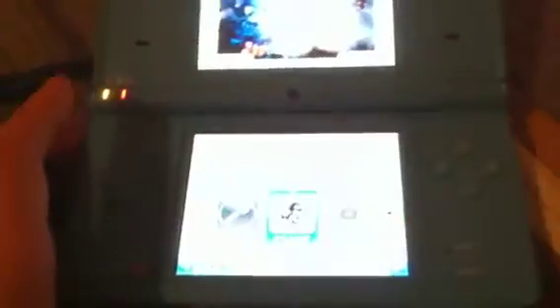Hey YouTube, this is GamerA569 showing you how to fix your right bumper and left bumper on the DSi. As you can see for the camera, my right bumper is not working.